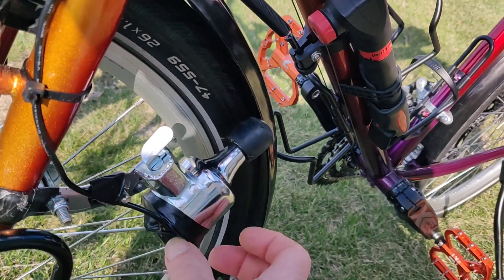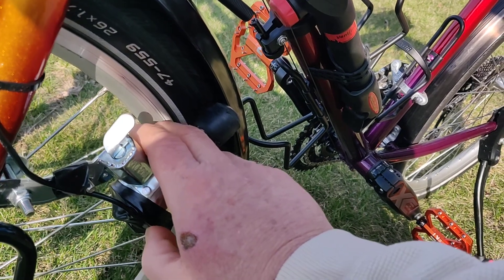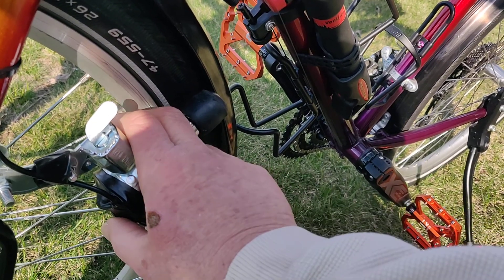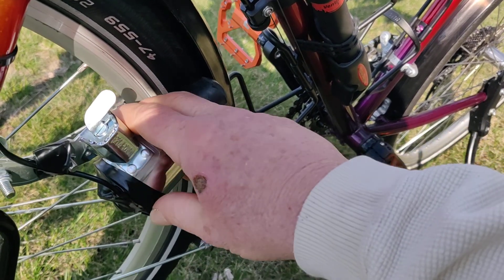It came without the wires plugged in. There are two little wires — they come here and you just push the little connector down and stick the wire in.